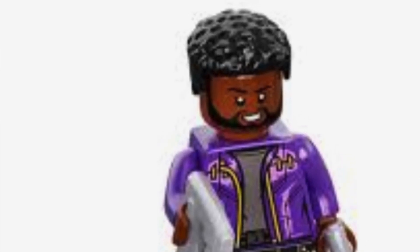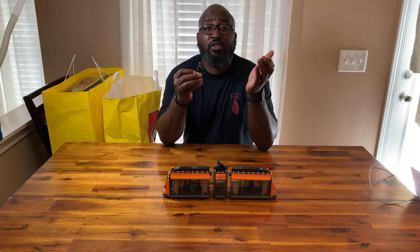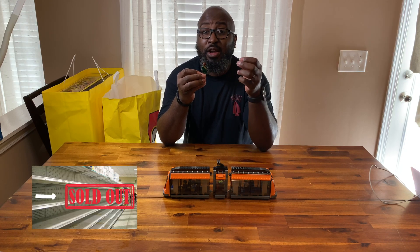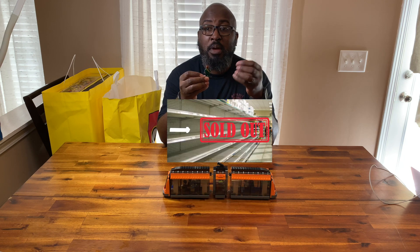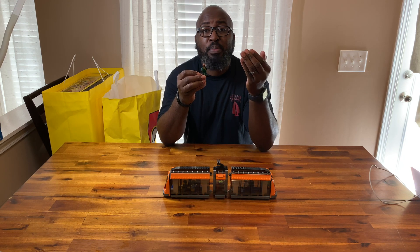I've been having a hard time trying to find a T'Challa Marvel polybag, or even a Marvel polybag at all. Walgreens, Kohl's, Target, Best Buy, Walmart — everyone's out. What's the deal, Lego? Let's get some more of those Marvel polybags out.